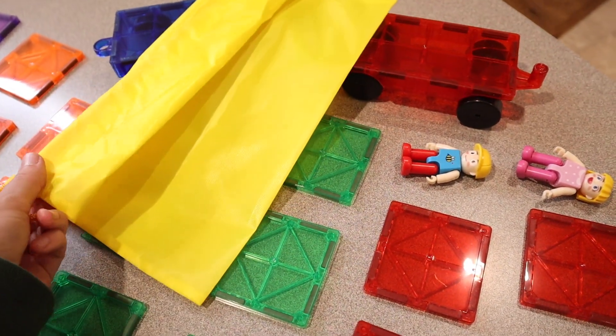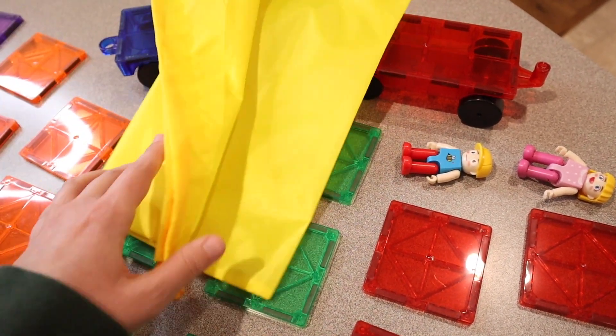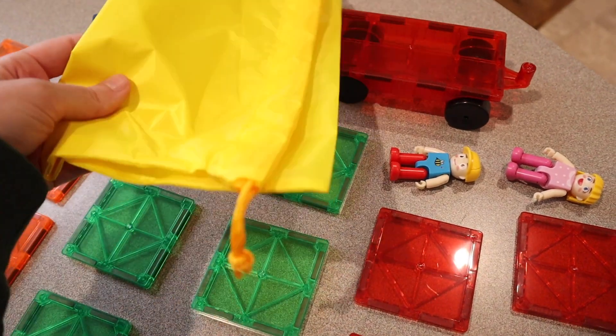This also comes with a drawstring carry bag so you can store all of your magnet tiles in it, which is really nice and convenient.